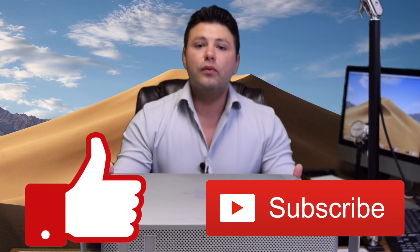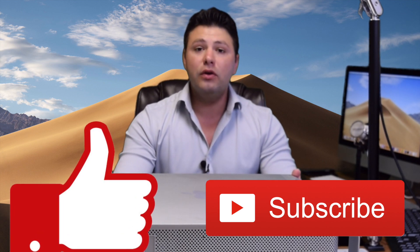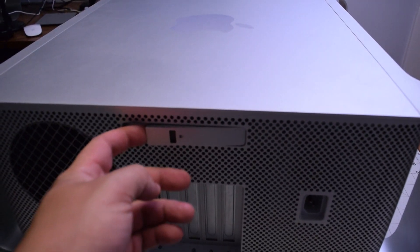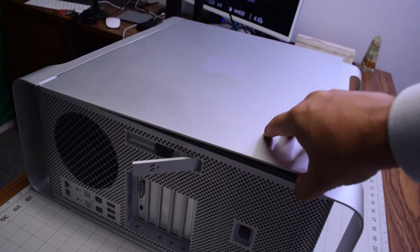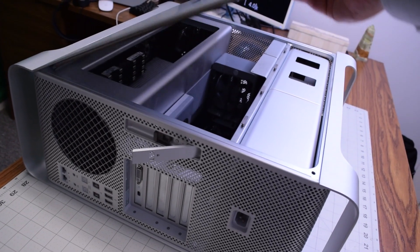If you find this video useful as a follow-along guide, hit like and subscribe — it will really help boost the video's discovery and help our channel grow. Just like the original Mac Pro cheese grater, we have a handle right here that we can release, which will unlock the side panel that you can then lift up and move to the side.